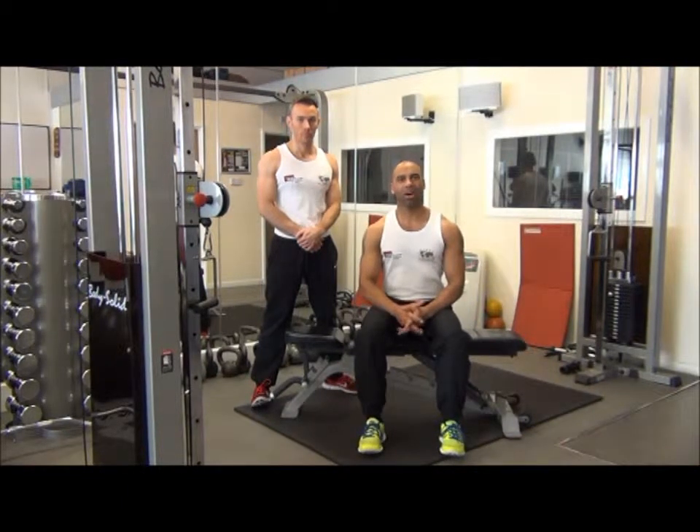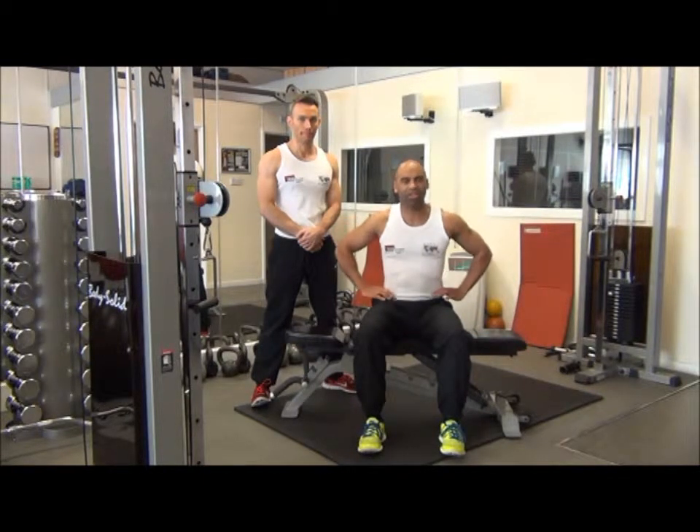The next exercise we're going to perform today are waist twists. This exercise will shape and tone the oblique muscles down the sides of the body.